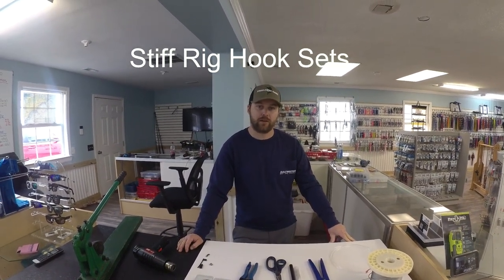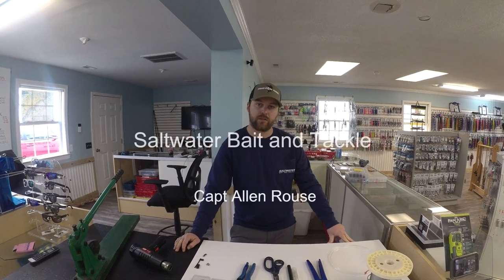Hey guys, how are y'all doing? It's Alan with Saltwater Bait and Tackle. We're going to show you all today how to make a stiff rig for your Marlin plugs.